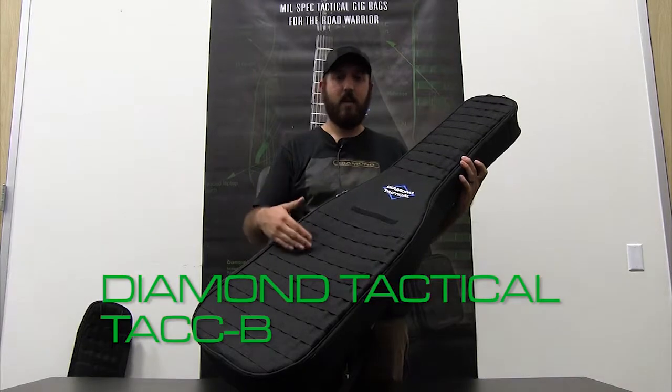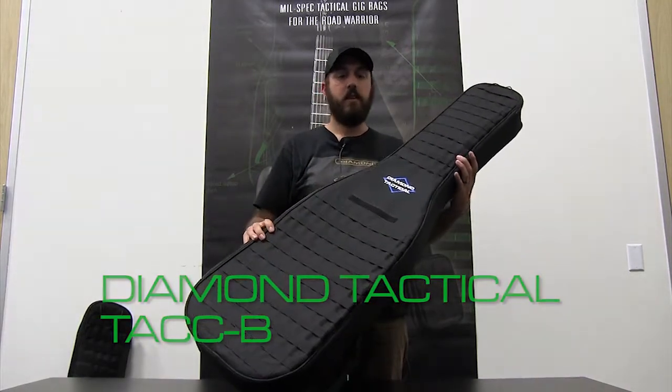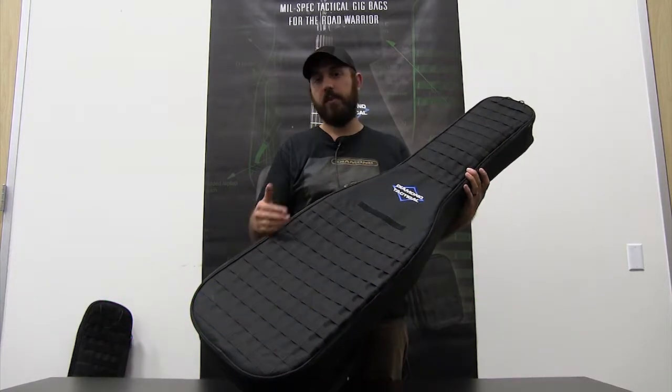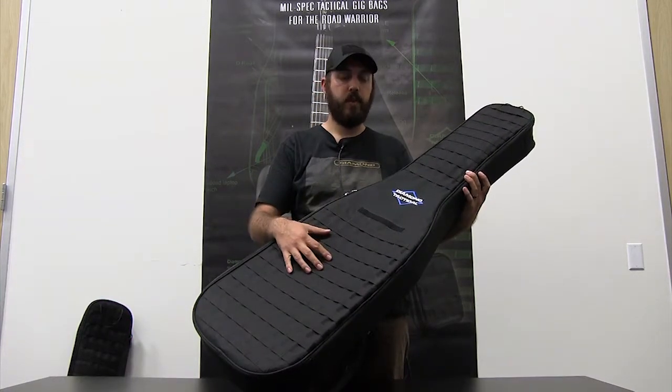Hi, I'm Ross, looking at the Diamond Tactical Discrete Carry Bags. This is the TAC-B, and we did the video on the TAC-1. All the details of the features are in that video, but we'll go with a brief overview on this one.